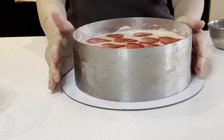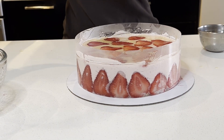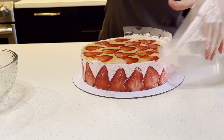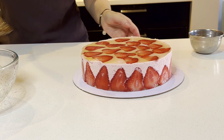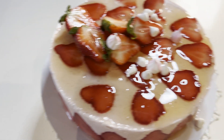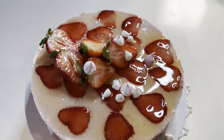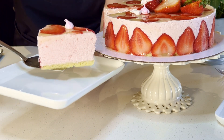Now prepare for slicing. Remove the ring and the acetate, then place the cake on the plate. Voilà — dessert time! It's creamy, smooth, and light with a refreshing strawberry flavor.